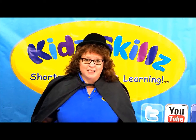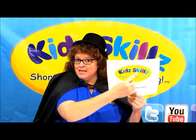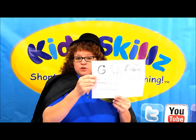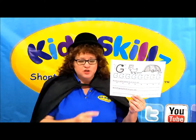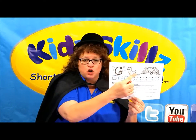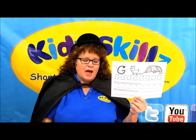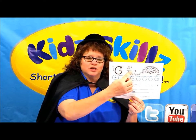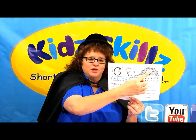Hi kids! Magical Molly here. Today we're going to use KidSkills, the simple handwriting program, to teach us how to write a capital G. You see, we have two pictures on here — a goat and a goal — and those both start with G. So when you're all done with your paper, I want you to color in the goat and the goal.